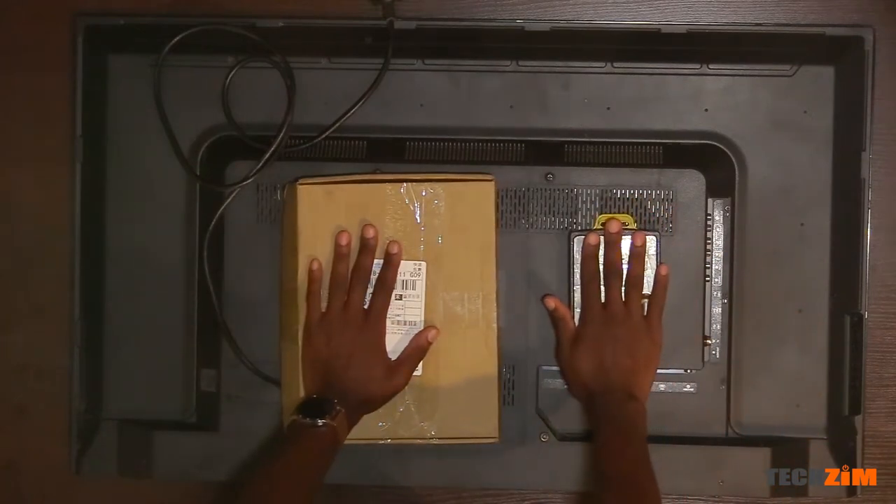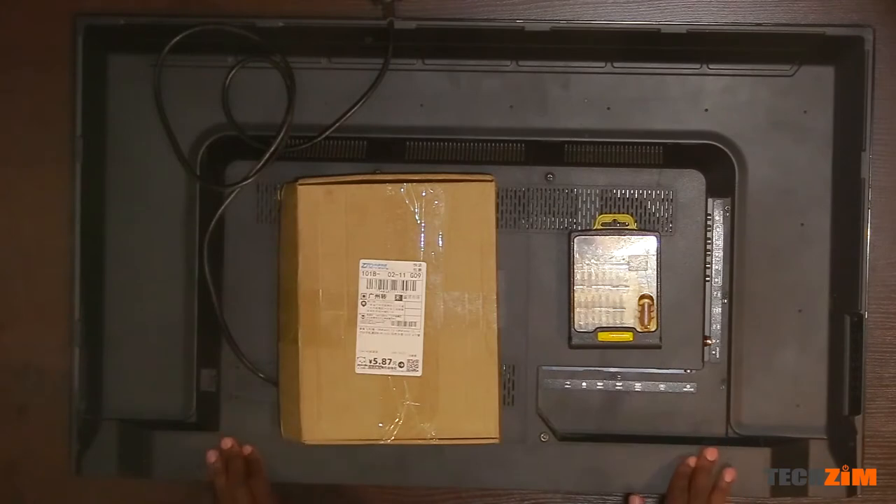This is a 42 inch JVC Smart TV with a 4K panel. It has a slight issue though — the backlight is not working. As you can see, as soon as I turn it on, it flashes the JVC logo for a split second and then it turns off.